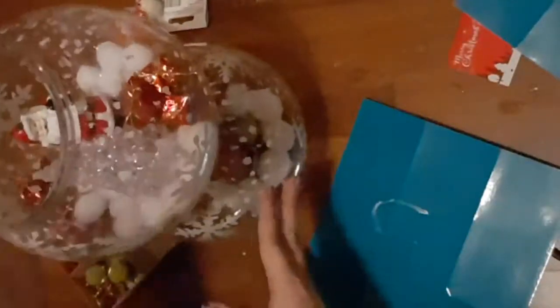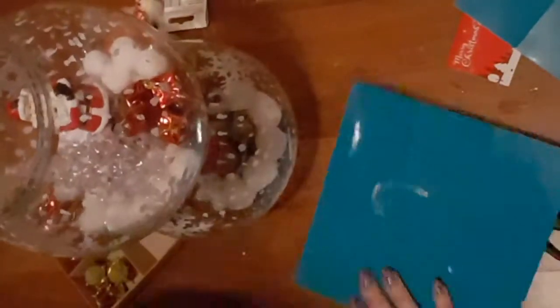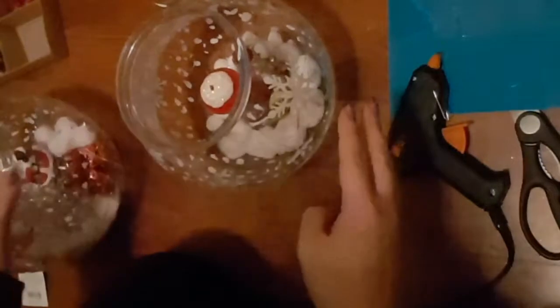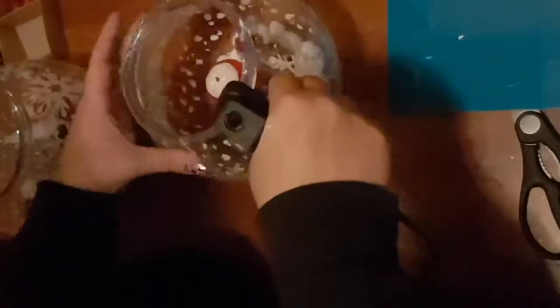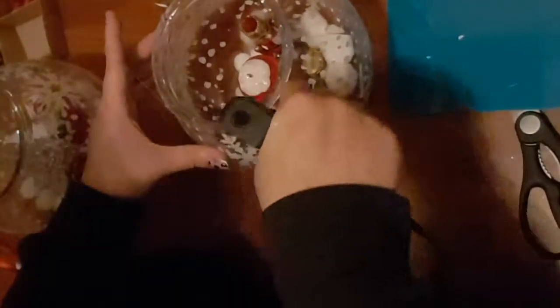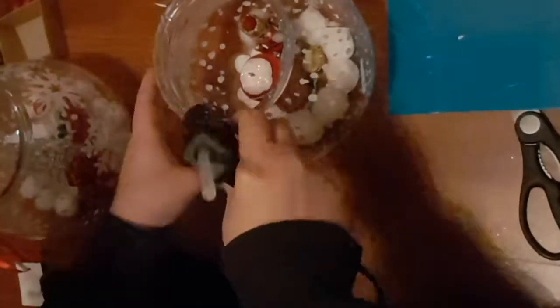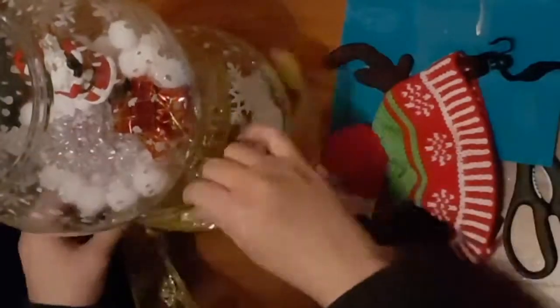Now I'm going to pop one bowl on top of the other, making sure both pictures are facing forward. I'm going to take my hot glue gun and go right around the rim of the lower bowl, then stick the top one on top. Making sure my pictures are both facing forward, I'm gluing the top bowl onto it. You can use super glue or any kind of heavy glue for this.